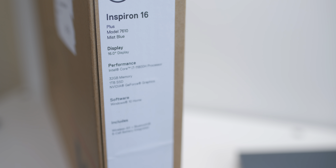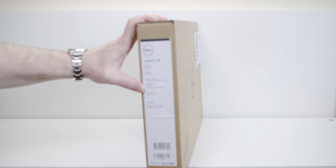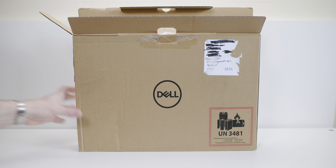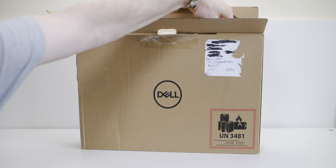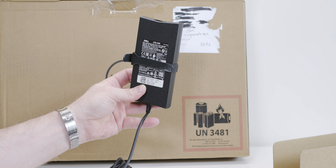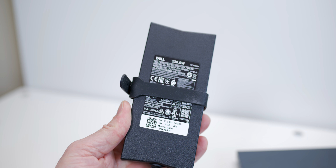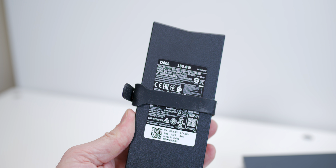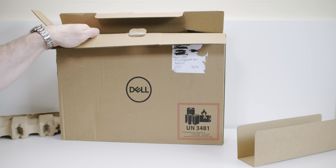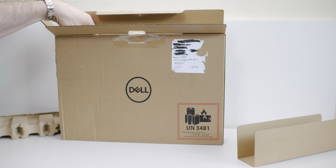Having a look on the side, it is the Inspiron 16 Plus model, the 7610, in mist blue, with a 16-inch display, Intel 11800H processor, 32 gigs of RAM, 1TB SSD, and GeForce graphics — we'll find out what that is. As I said, Inspiron is sort of the affordable XPS, not boxed up like the XPS. It comes in plain cardboard with a 130-watt power supply — the same wattage as the XPS 15 and 17. It is a barrel charger, so no USB-C. I'll actually try putting an XPS 130-watt USB-C into this and see if it can power it.